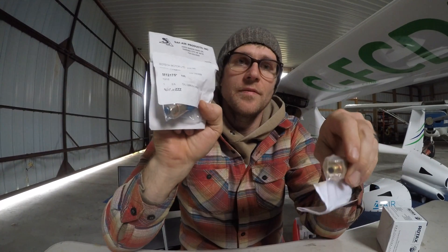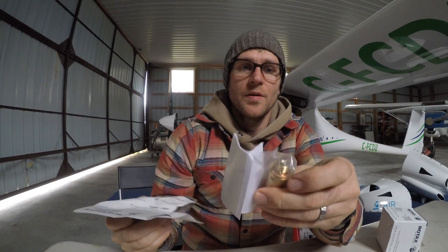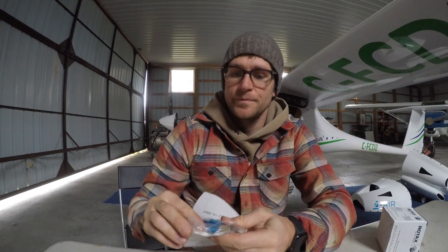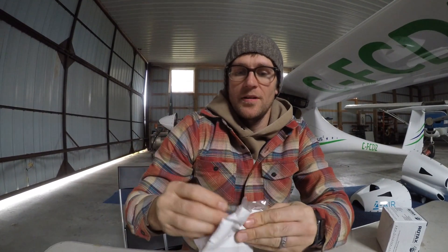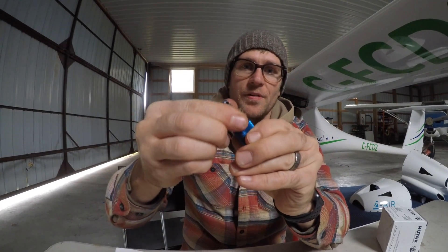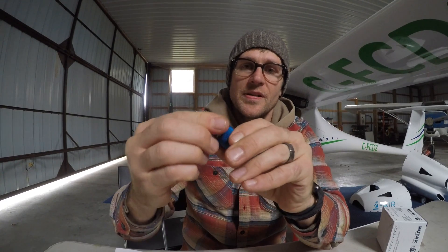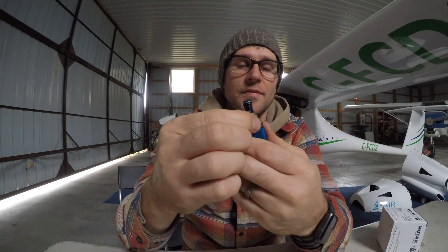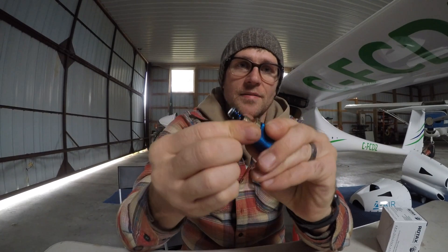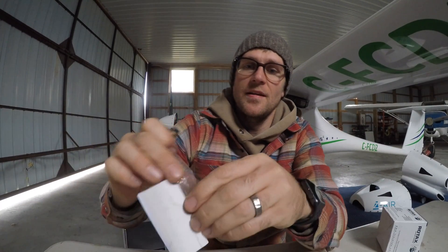So today I'll be installing this quick drain oil valve for the Rotax 912 IS engine. It needs two parts: this adapter piece and the quick drain itself. I'm going to use this when I need to do an oil change — it'll be really easy compared to right now where I have to re-safety this nut every time. This will definitely save me some time.